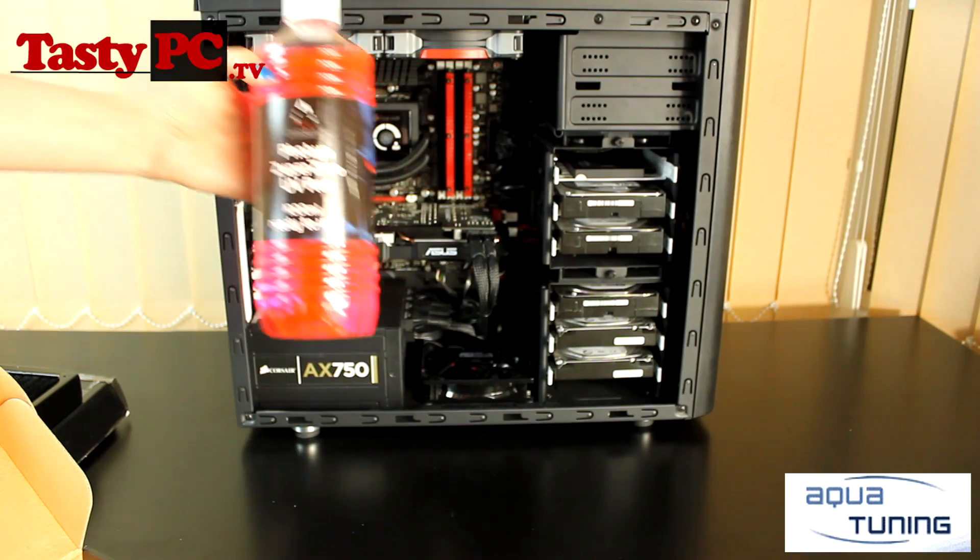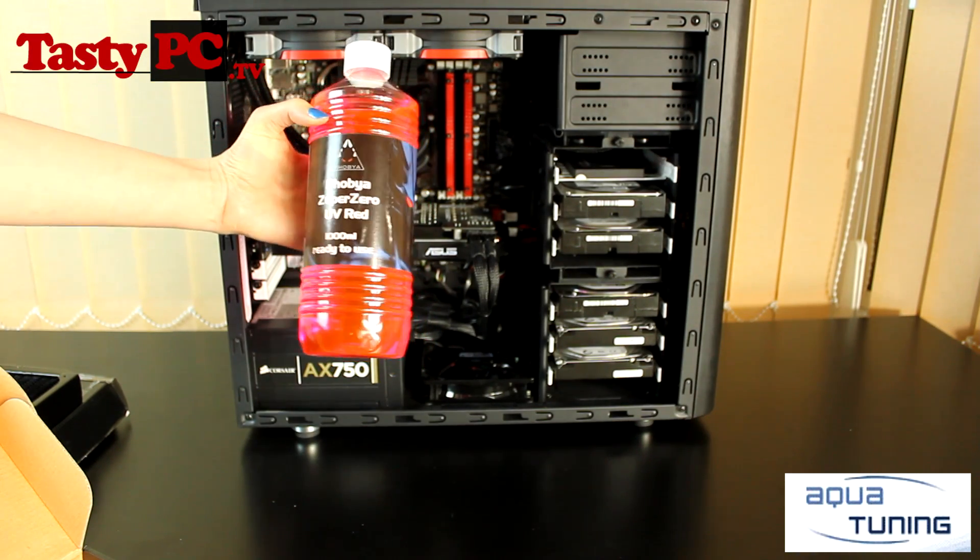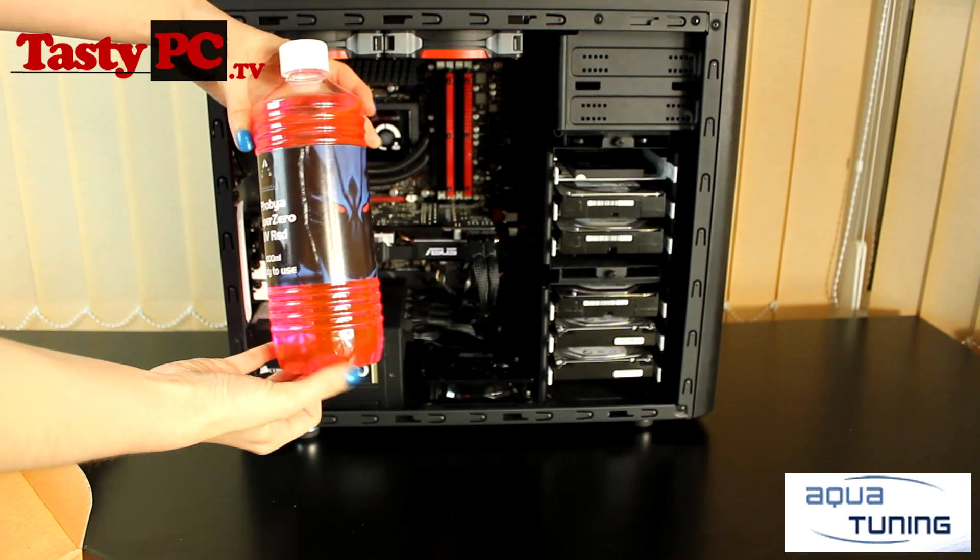I'm also going to be using Phobia's Super Zero UV Red Coolant. I don't plan to use UV lights, so it won't be the deep red it should be, but I don't mind this pinkish tinge.